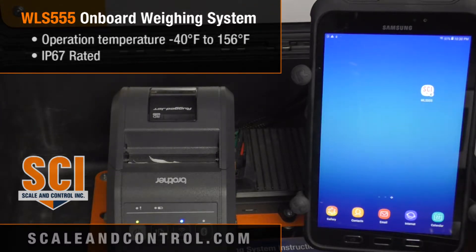The system is temperature rated from minus 40 Fahrenheit to plus 156 Fahrenheit. It is IP67 wash-down rated, so you can mount this outside in the weather all year long and it's not going to affect it. All of our connections are fully sealed.